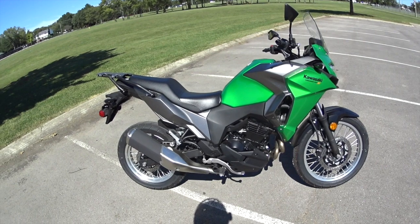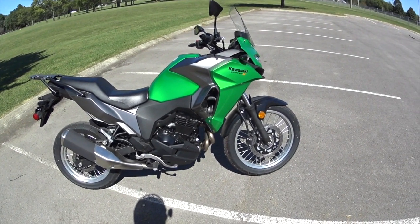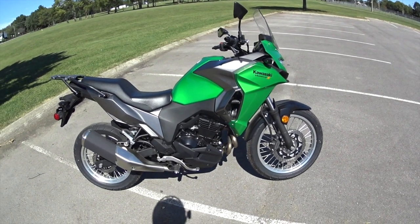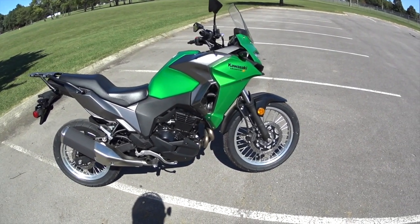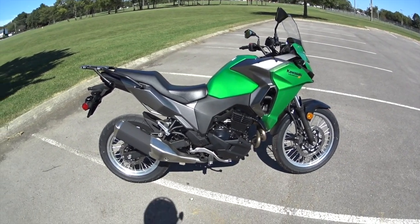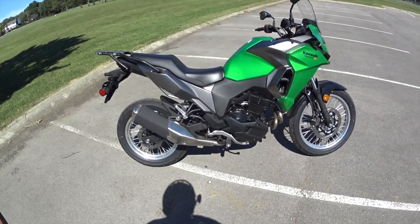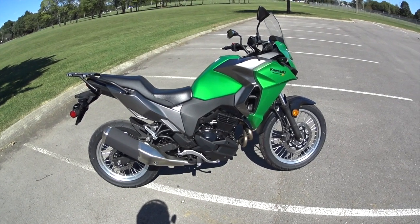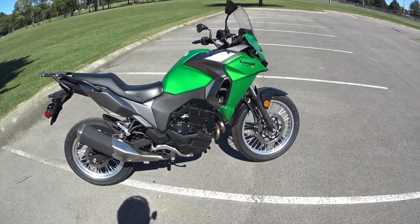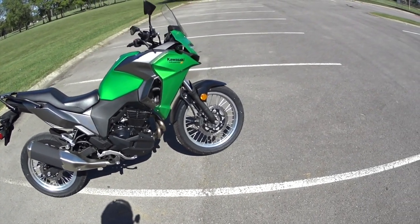I think Kawasaki hit a home run with this bike — it's just what I was looking for. The 230L was more of a dual sport for the dirt. I'm 5'5" and 200 pounds, and that thing in the dirt was okay for me but not fast enough on the highway. This is going to be plenty fast for me on the highway. It's really not a dirt bike — I think my dirt bike days are over.